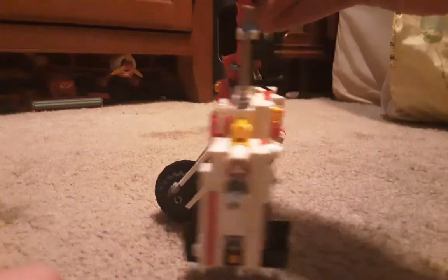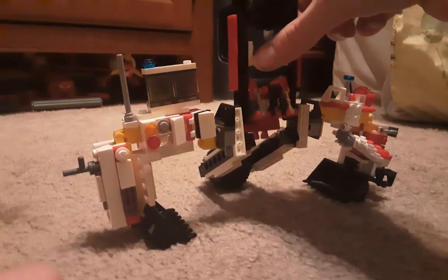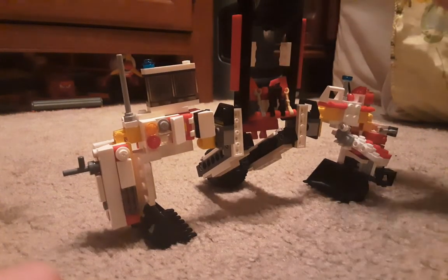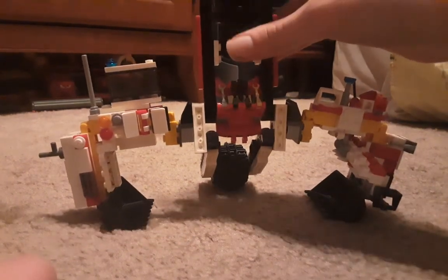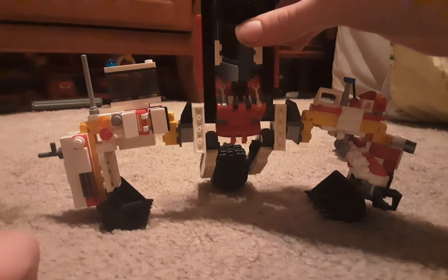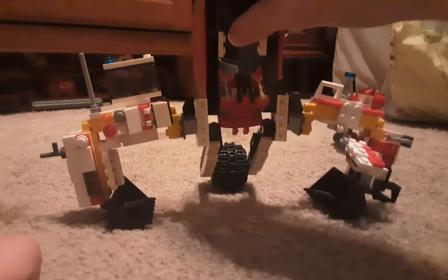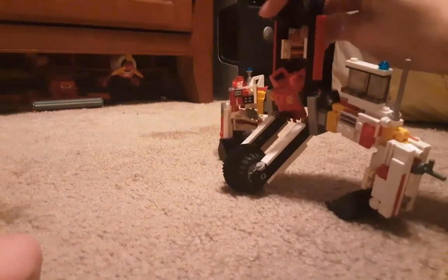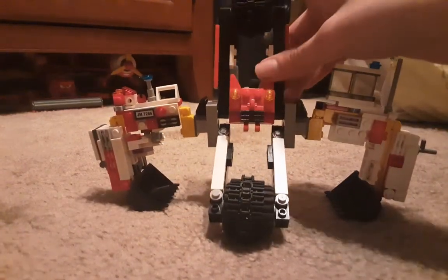Demolisher is my favorite Transformer. Not the G1 design — I can't even remember what it looks like, and it looks just like all the others. G1 kind of sucks, I really don't care about it. The main reason isn't the stories — I just don't like the designs. They're boring, basic, and similar. Ones like Demolisher and Skipjack are unique and cool.